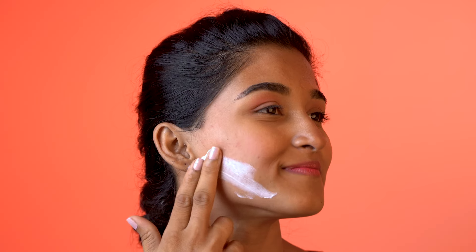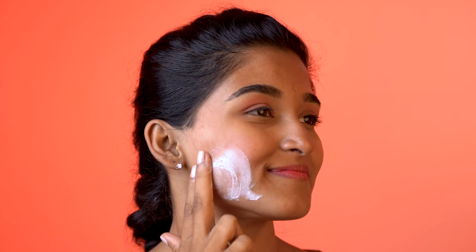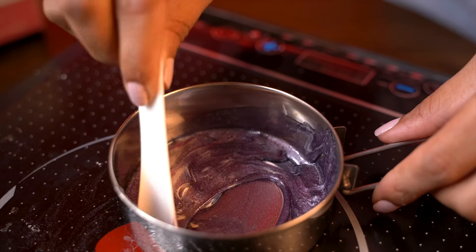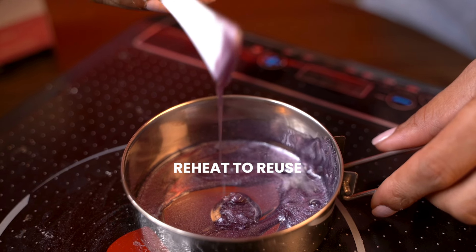If you feel any irritation, apply aloe vera gel or any other moisturizer. And if you ever need to reuse the wax, simply reheat the pan and melt the same wax again.